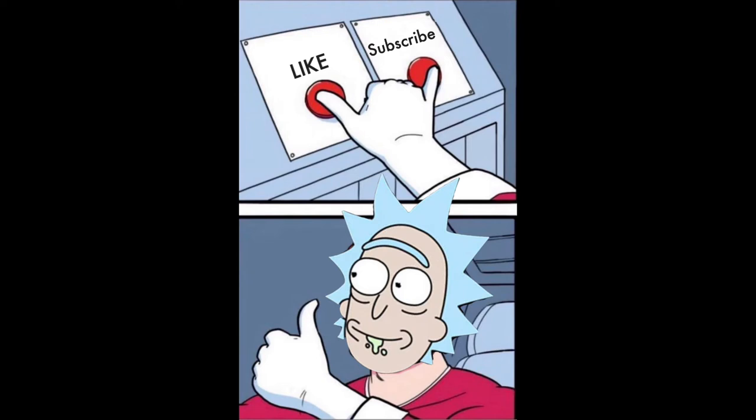Thank you for watching. I hope you enjoyed it. If you were curious how we do heating in supermarket stores — there you go: the piping, the flow of it. I hope you enjoyed it. Like, subscribe, leave a comment, and thank you so much for watching.